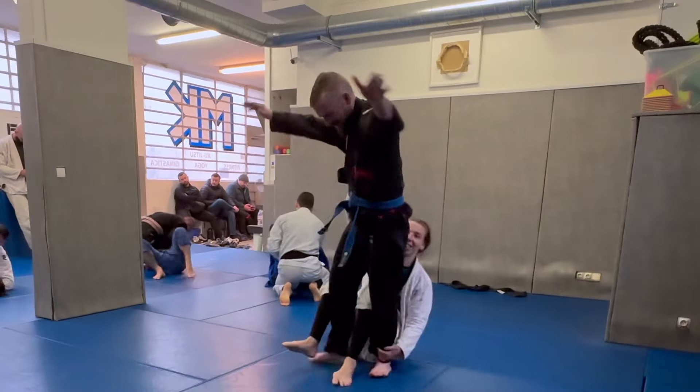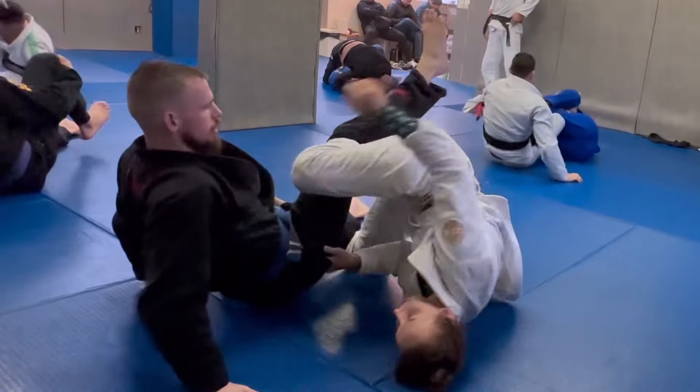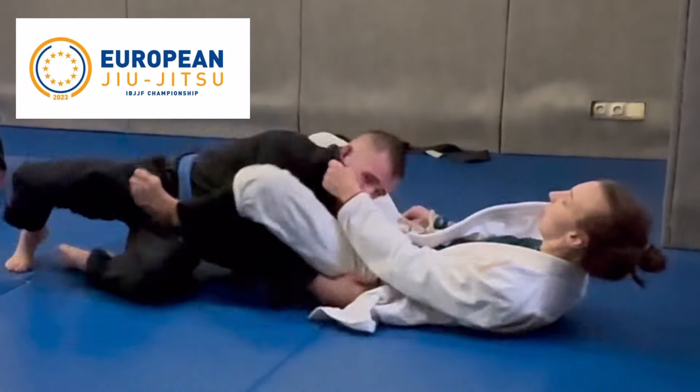What's up, y'all? It's your friendly neighborhood 7-Stripe White Belt, and today I had the distinct pleasure of rolling with black belt Hope Douglas, fighting under Cicero Costa in Sydney, Australia. This roll happened here in Paris, France at MK Team in preparation for the 2023 IBJJF European Championship.